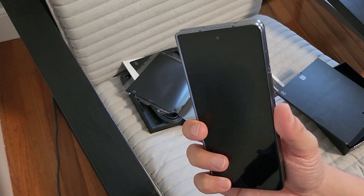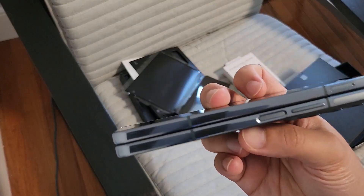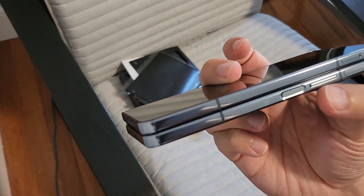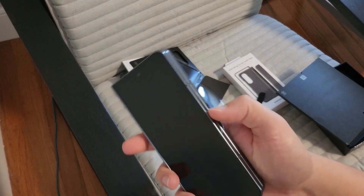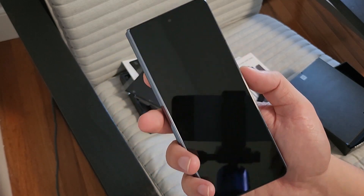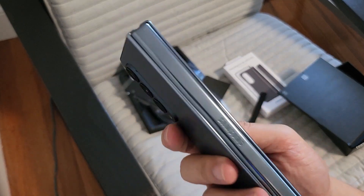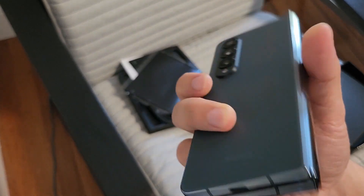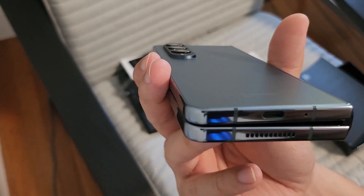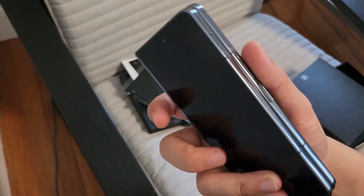From my first impression, here it is on the side — volume rocker, power button. Very easy and reachable, nice placements there. On the bottom, got USB-C to speaker grill. If you look through the gap, you can still see the hole there. So if you're looking for flaws, you will definitely find it.